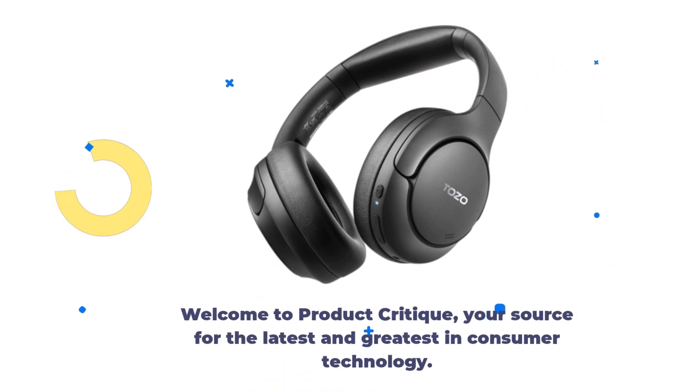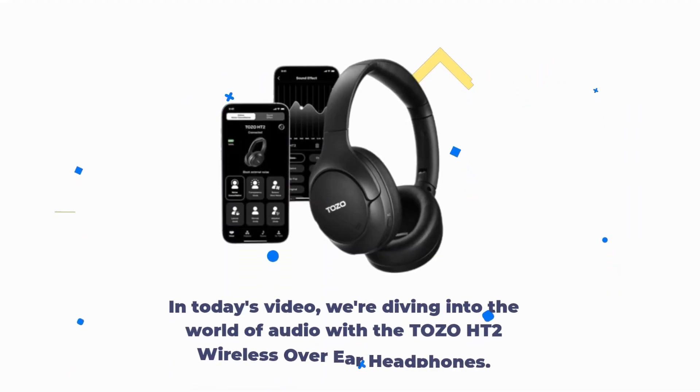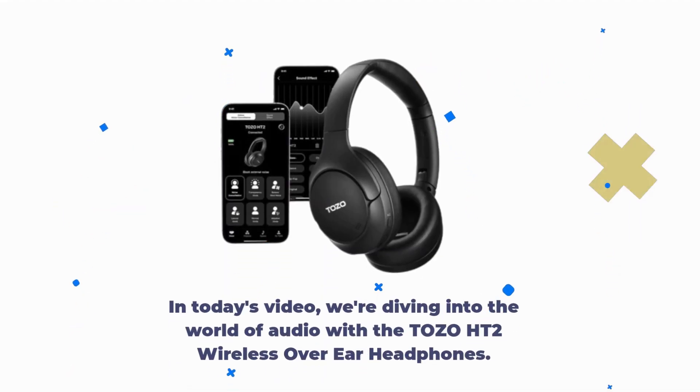Welcome to Product Critique, your source for the latest and greatest in consumer technology. In today's video, we're diving into the world of audio with the Tozo HT2 Wireless Over-Ear Headphones.